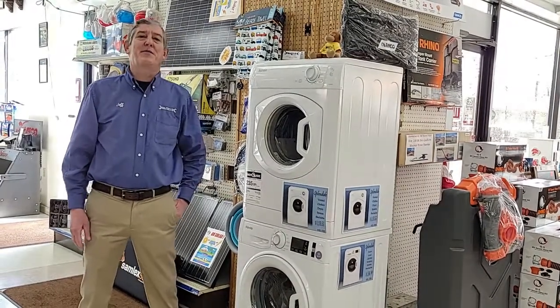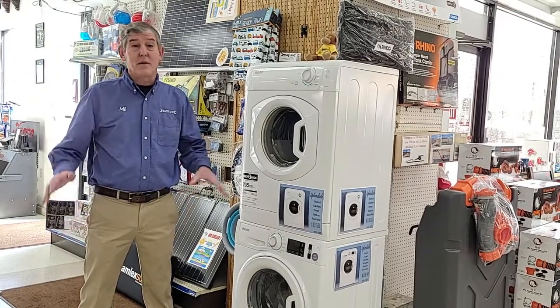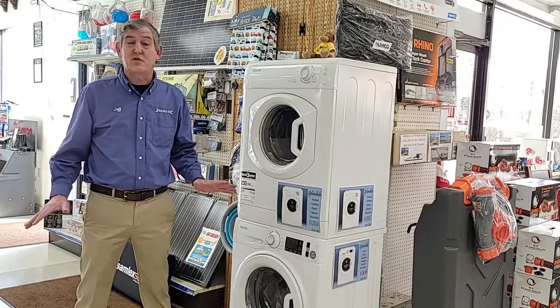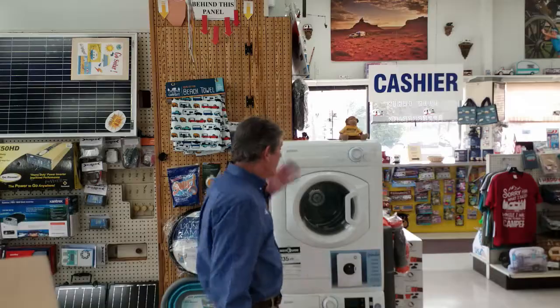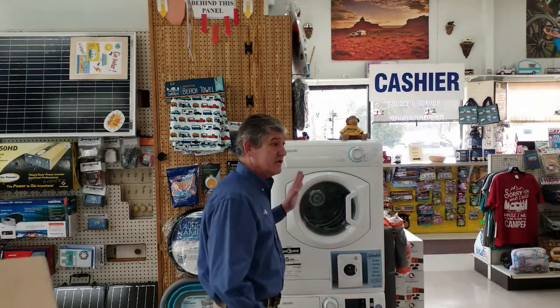If you've ever had the unfortunate experience of trying to use the laundromat at a campground, you'll know what a dismal, disappointing situation that can be. So the washer and dryer for the RVs is a pretty nice little addition to your setup.